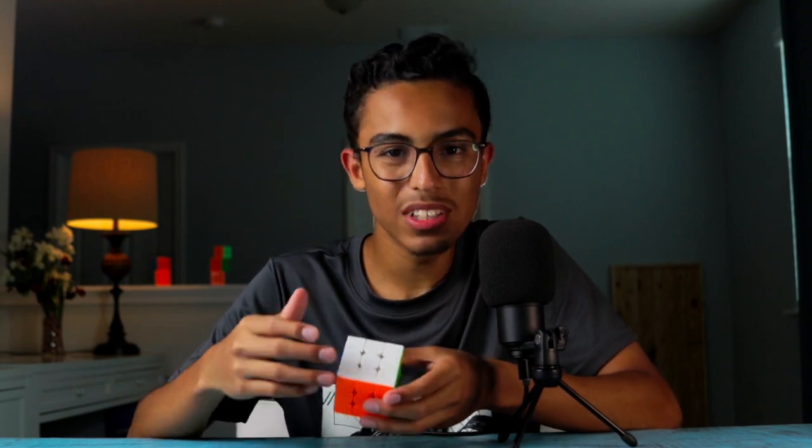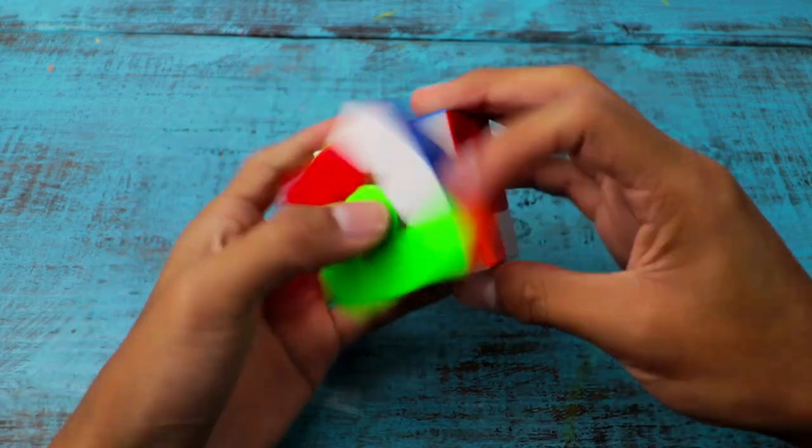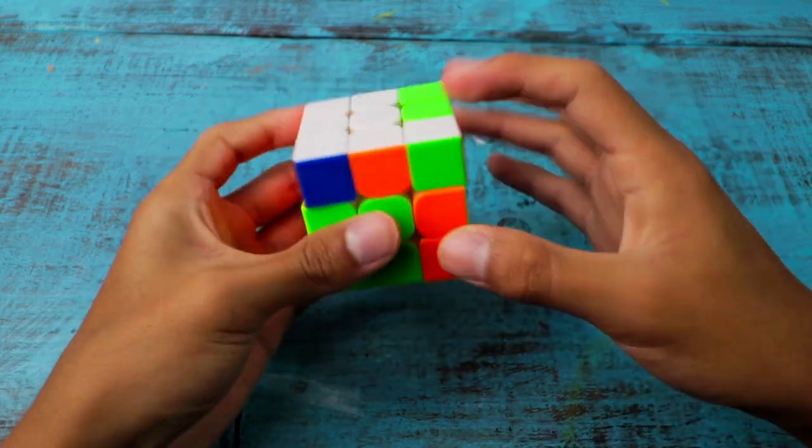The performance of this cube is great. It can corner cut basically everything, and it's pretty stable as well. The feel of this cube is a nice mix between crunchy and smooth, and the magnets give a very satisfying bump.